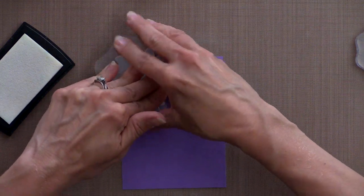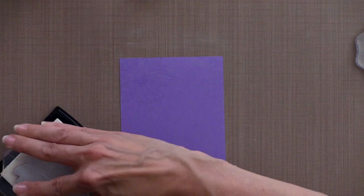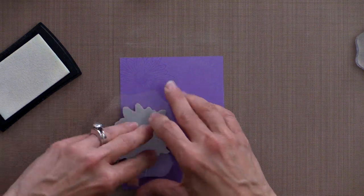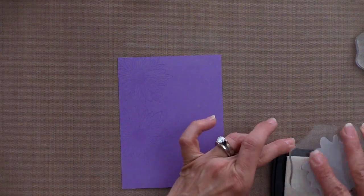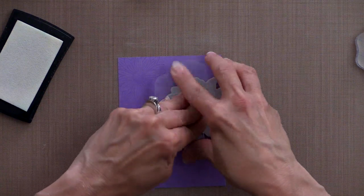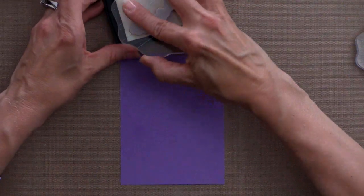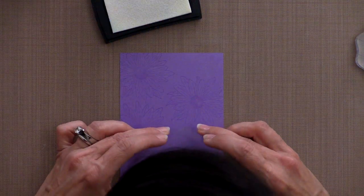I want to get a nice good impression there. Now I'm going to do another flower and I'm going to turn the daisy stamp so that it's going in a little bit of a different direction so it doesn't look too patterned. I'll also add a greeting down at the bottom - the especially for you greeting - and again I'm doing this with Versamark, going right down here at the bottom.